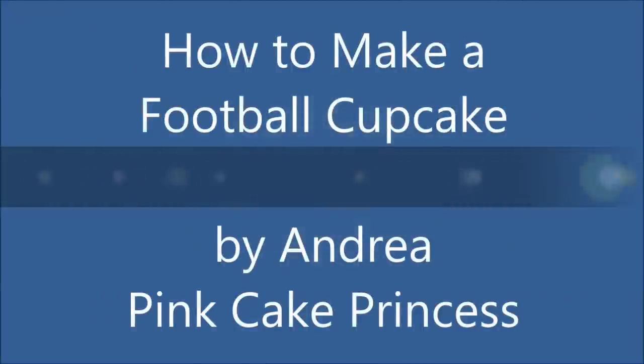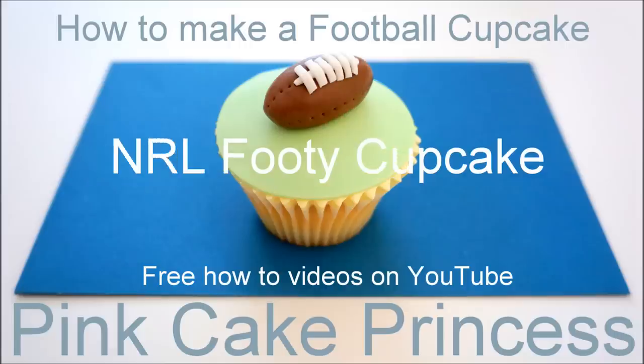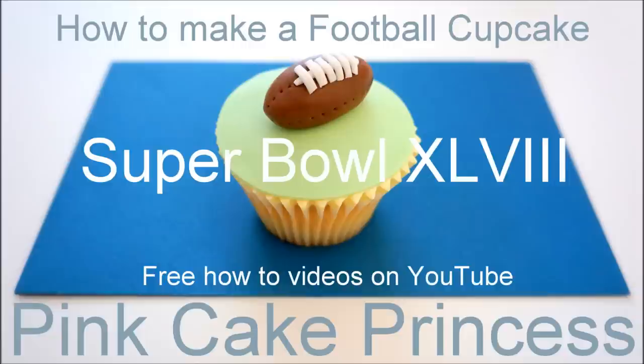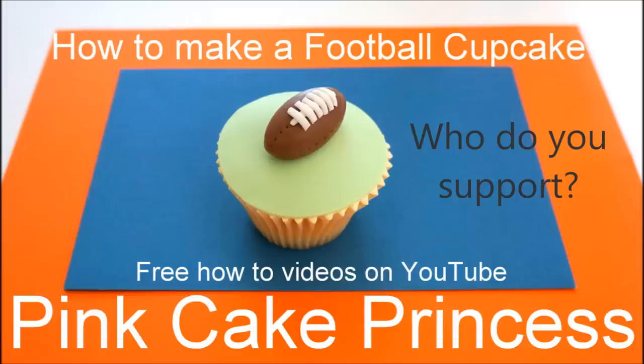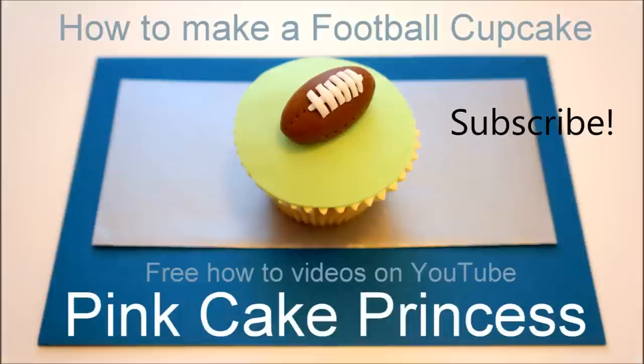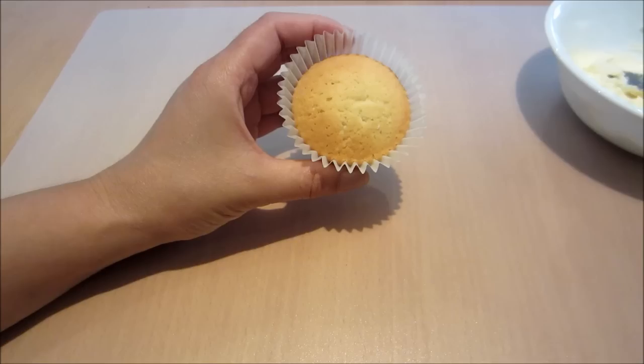Hi, I'm Andrea from Pink Cake Princess. I'm going to show you how to decorate a football cupcake. You can use this for your rugby footy cupcake, your NRL footy cupcake, your AFL footy cupcakes, and even the Super Bowl which is on this Sunday. So who will you be supporting? Let me know below, and don't forget to click that subscribe button if you want to see more cupcake and cake related videos from my channel.